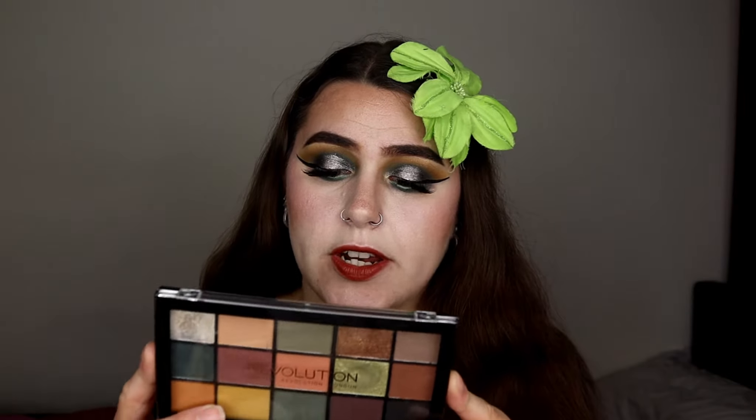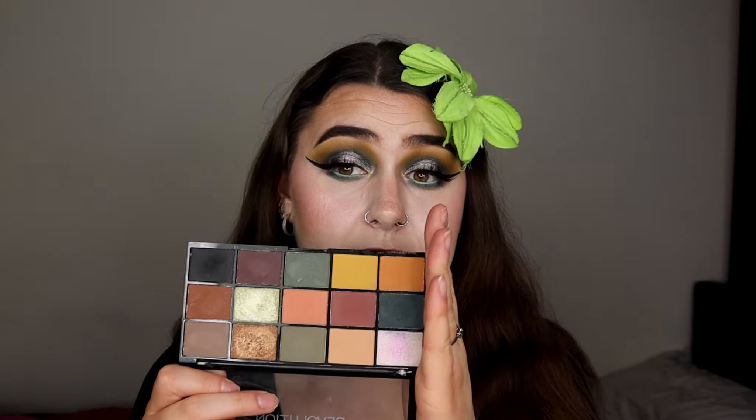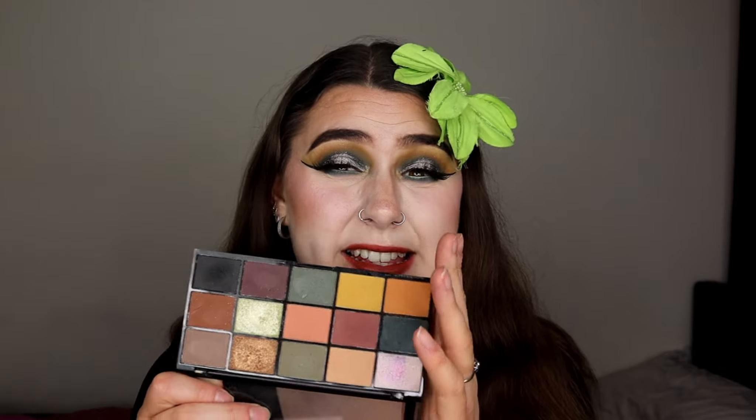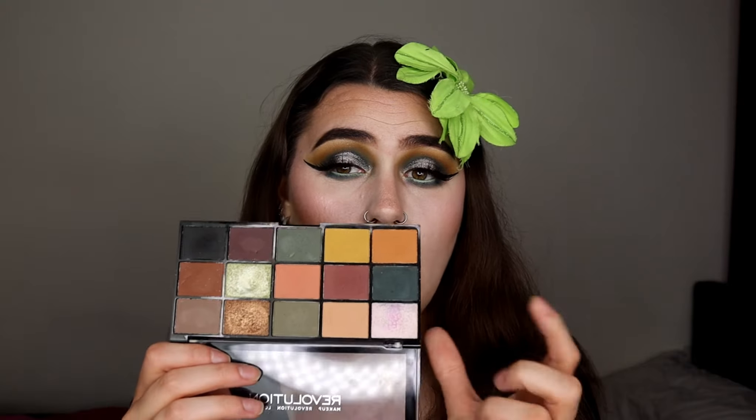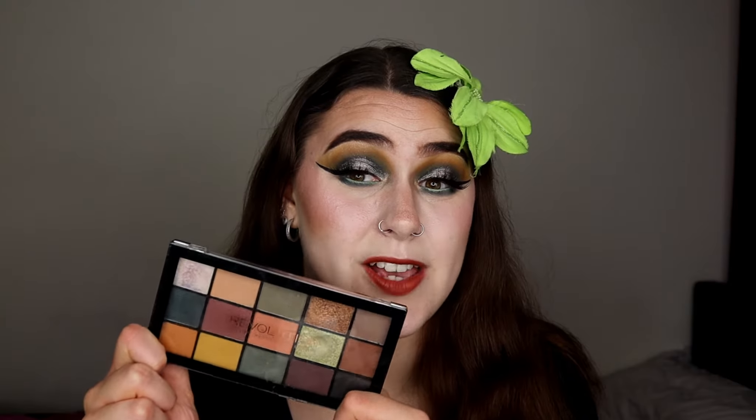In today's video I'm going to be playing with the Revolution Reloaded Iconic Division palette. You guys know this is a dupe for the Anastasia Beverly Hills Subculture palette, which sadly got a lot of negative reviews all over the internet. But I've played around with this palette countless times and had no issues with it, and I really love it. I'm going to show you guys how I created this green halo eye look.